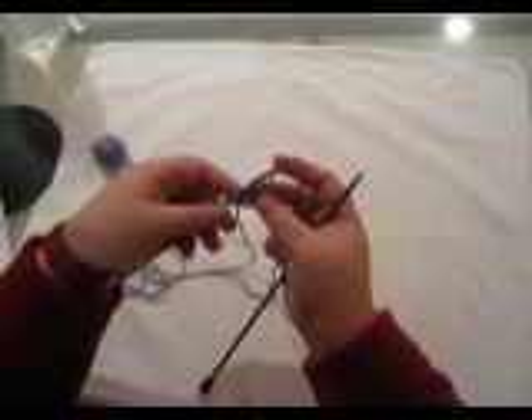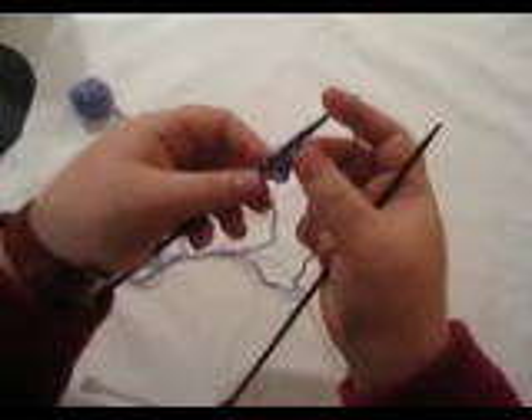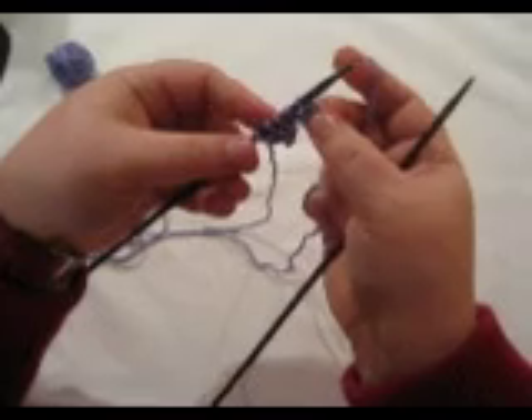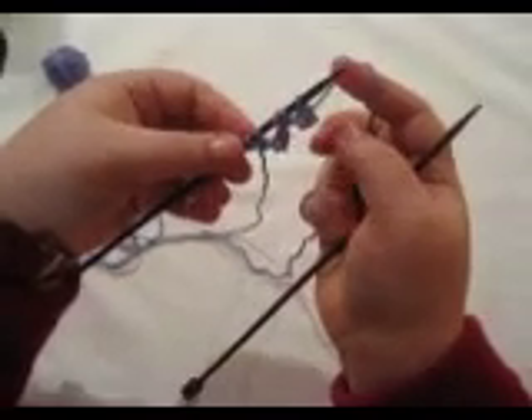Each time you do a picot you end up casting on 3 stitches. And when you knit back you kind of close up this little gap that's right here, so you'll have a little bit of a gap but not like it is now because there's so much room between these stitches. And that's all there is to it.